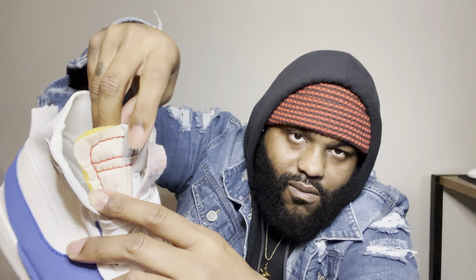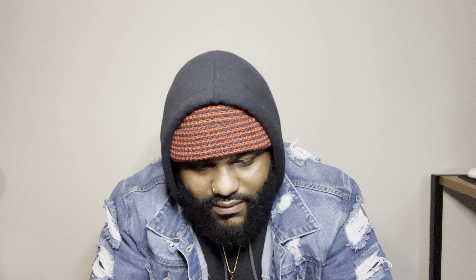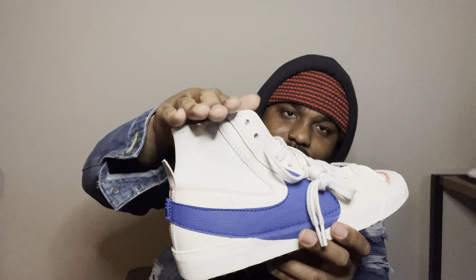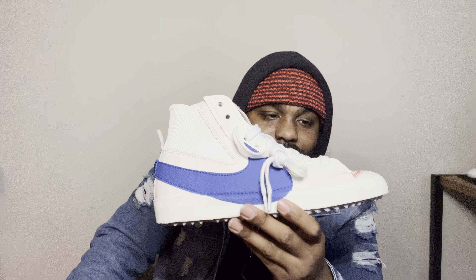Got an orange Nike on the inside. Even this part has like weird-looking stitching with exposed cushion on the tongue at the top. It's a simple shoe, ain't nothing too crazy. I can't wait to bust these out — I'm definitely gonna have my jeans folded up so they don't cover this part.